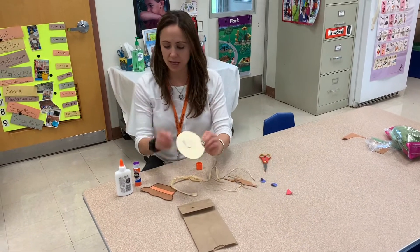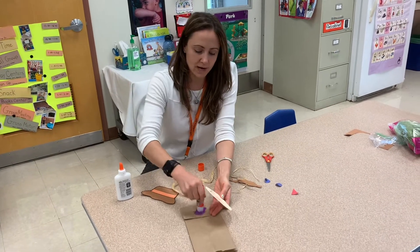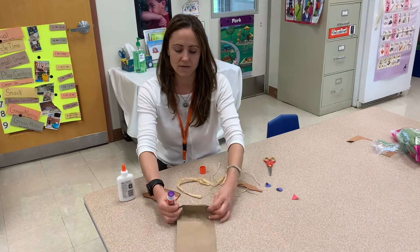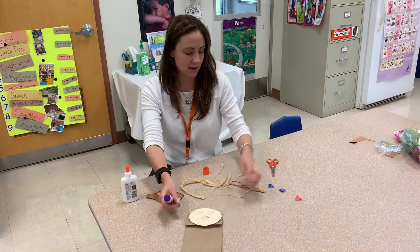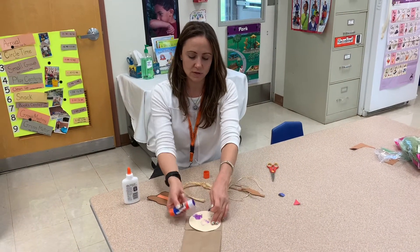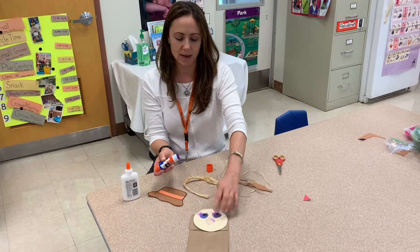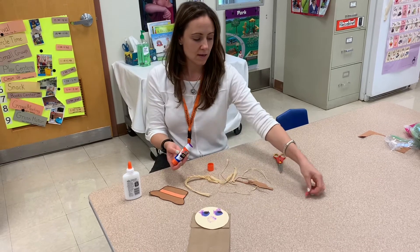Now we're gonna put on the scarecrow's head. I put a little bit of glue already, but I'm just gonna put a little bit more so our scarecrow can stick onto the flap — our circular head. We're gonna put a little bit of glue here. If there's some color that you're seeing, it'll dry clear, so don't worry about all that purple mess there.